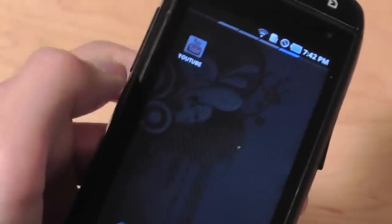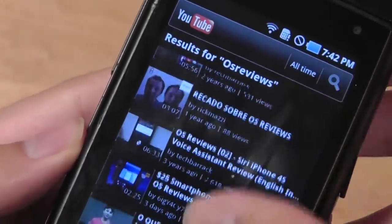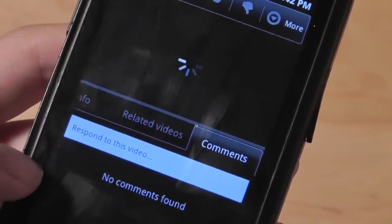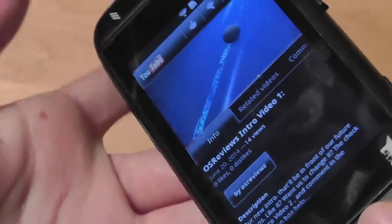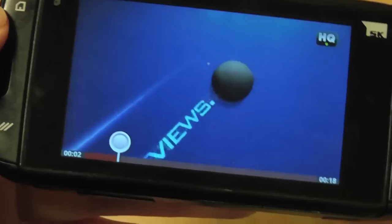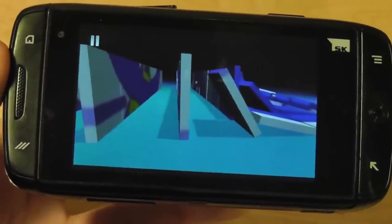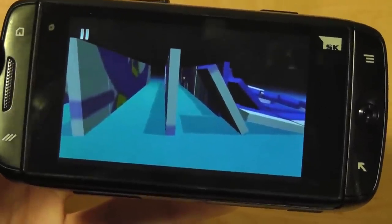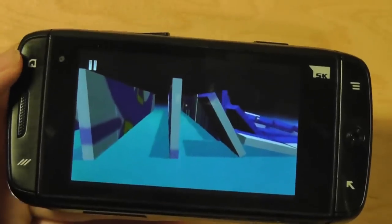You also have access to a YouTube client for watching streaming videos on the go. You can view comments, like and dislike videos. Tilting the screen uses the accelerometer to play videos in full-screen mode. Scrubbing works well and it's a pleasing experience, even though the screen is 3.5 inches. The screen resolution is 800x480, and at 3.5 inches the pixel-per-inch count is quite high, making videos crisp with excellent viewing angles.